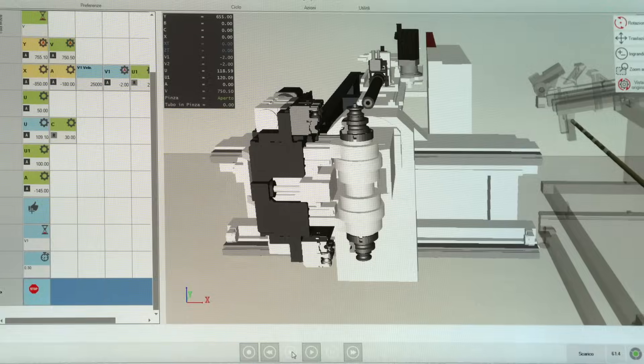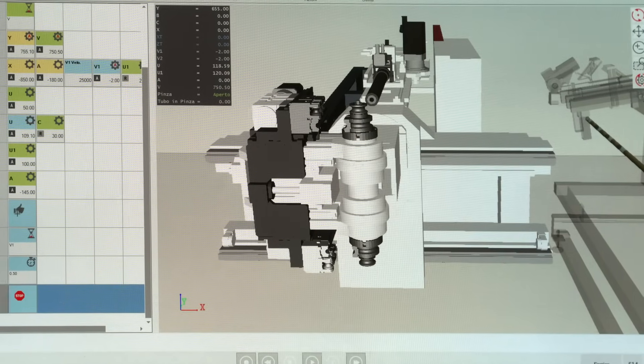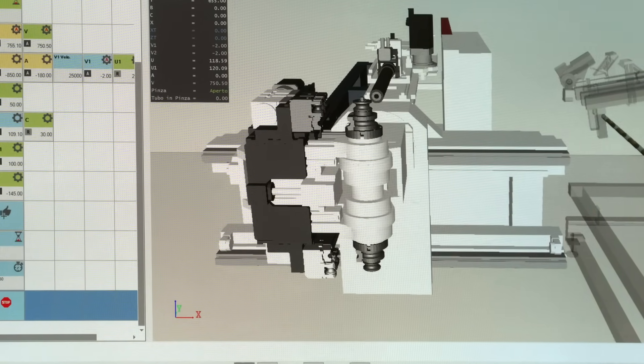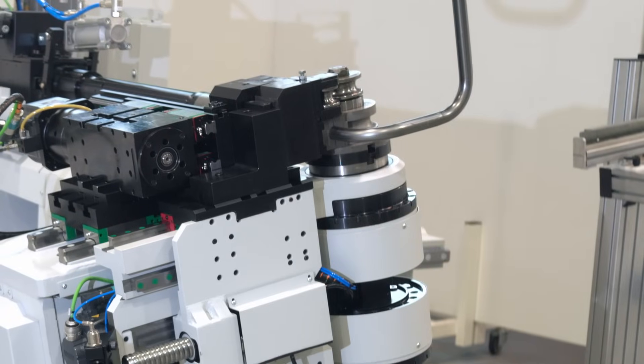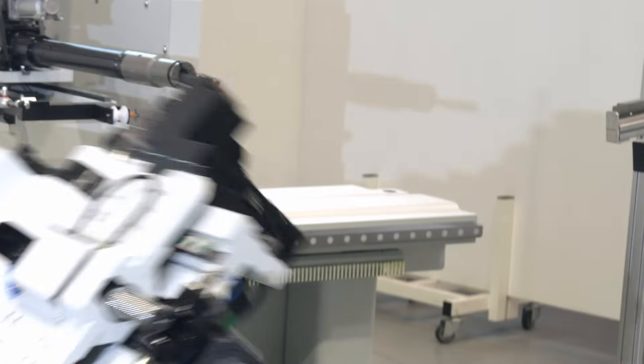This allows you to create what we call a digital twin. You can simulate a part in your office, see the length, see the cycle time, see if it is possible to produce it on the machine. At the end, you can simulate the cost of the part without having produced anything on the machine yet.